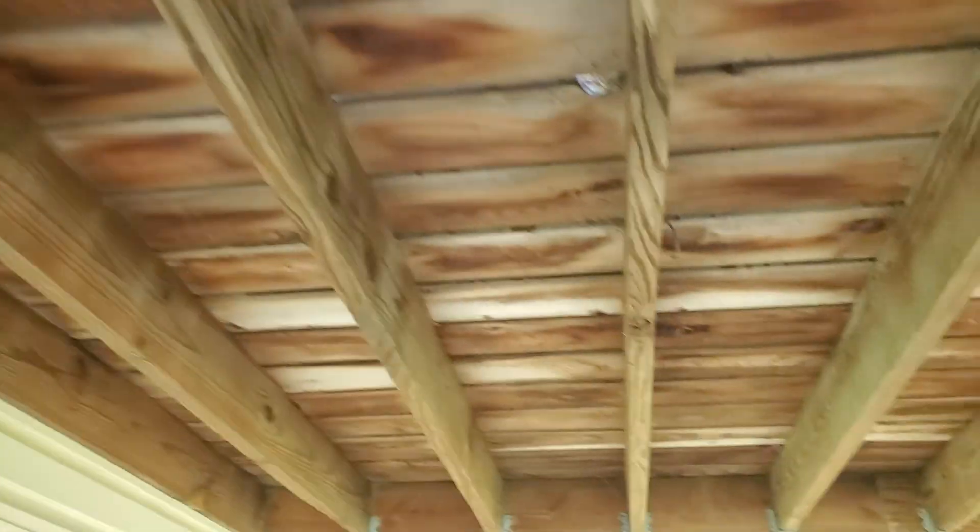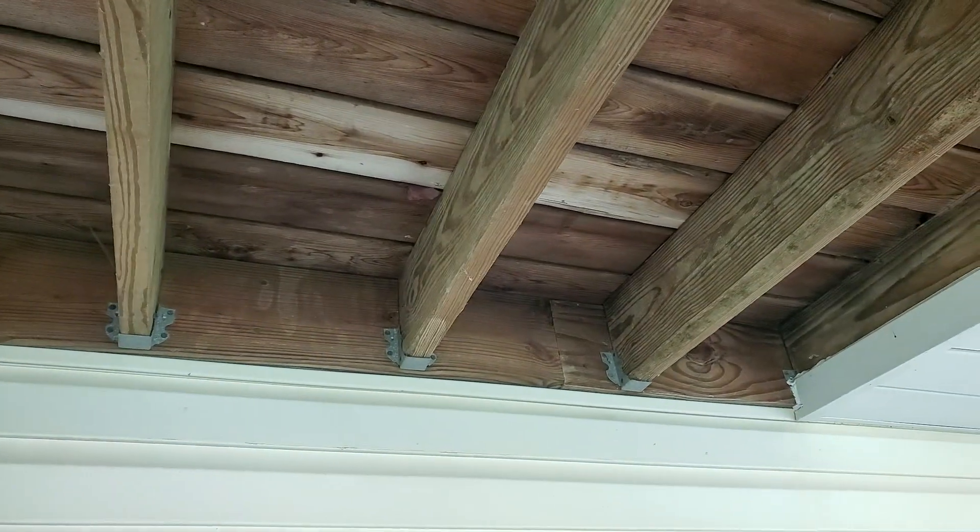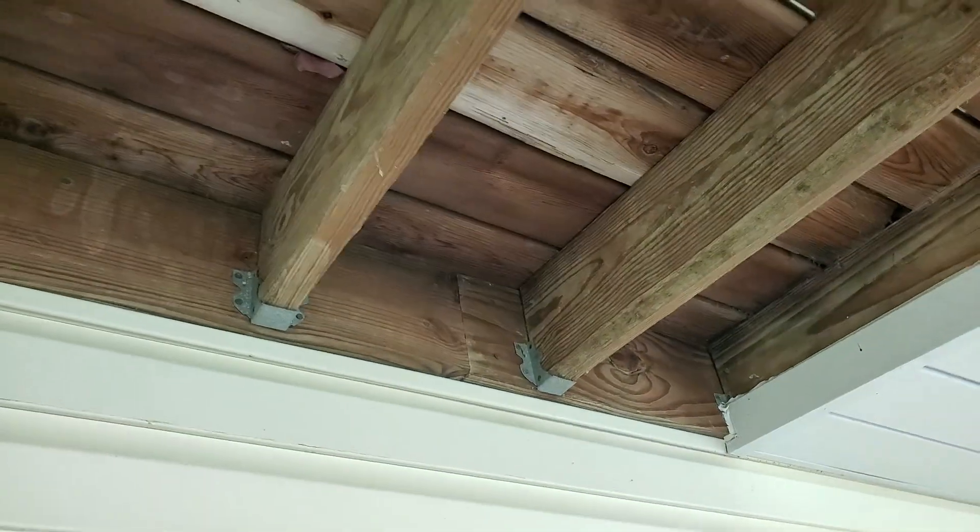Hello folks, today we're looking at doing a deck inspection. Coming up here in the month of May is the month that we do deck awareness month.